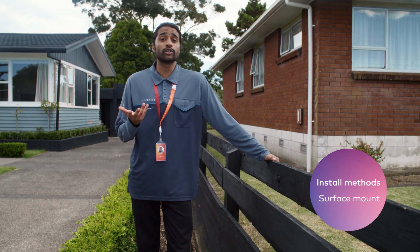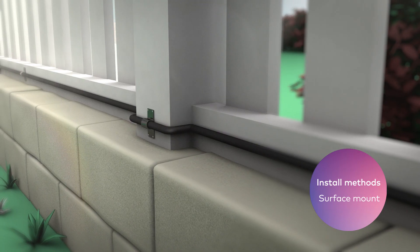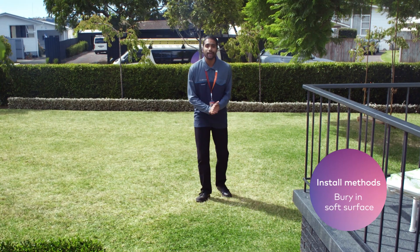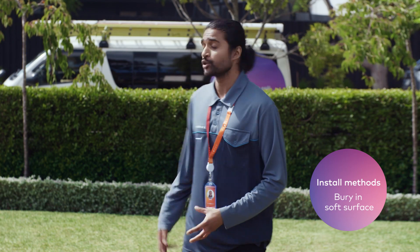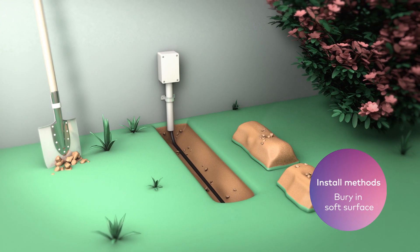If there's a suitable surface, like a driveway edge, a footpath, or a structurally sound fence, we can mount our fibre cable onto it. Or we can bury our fibre cable in a soft surface. If the route from your street to your property is a soft surface, we'll simply dig a shallow trench for our fibre cable.